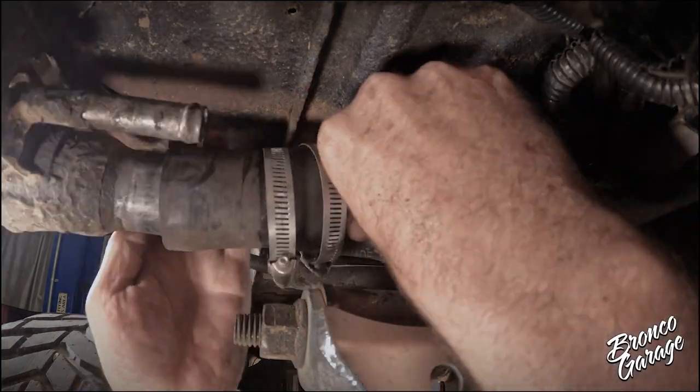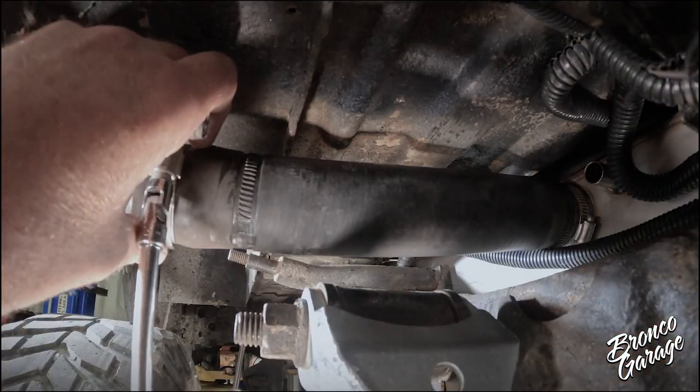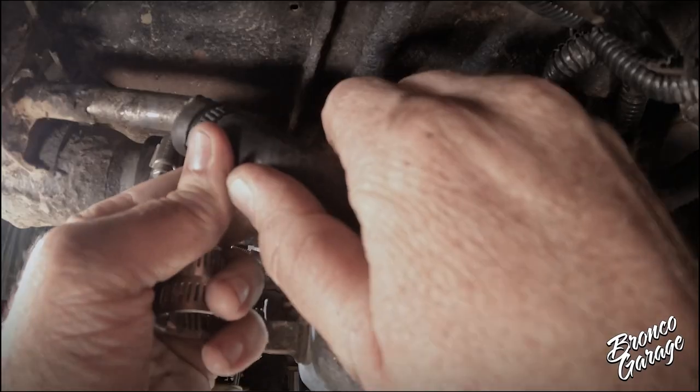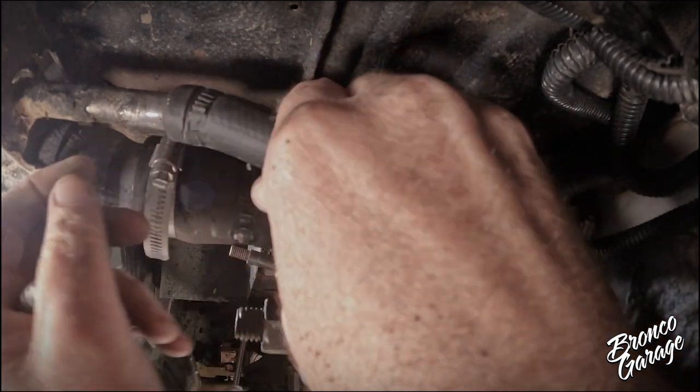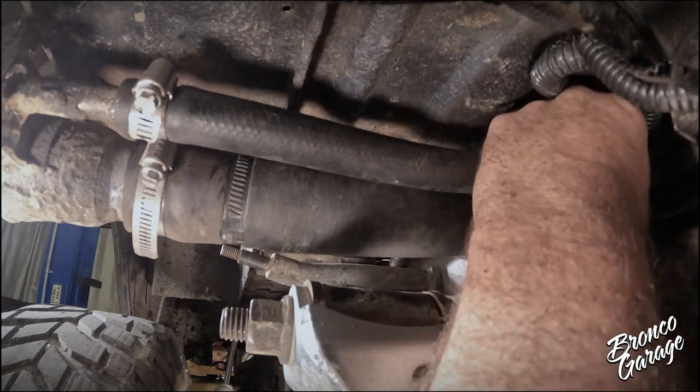Reinstall the filler and breather hose and clamp them into position. Make sure the hoses do not have any dirt or sediment in them and that the connection is clean at both ends so you do not create any leak points.